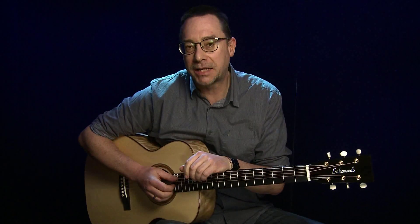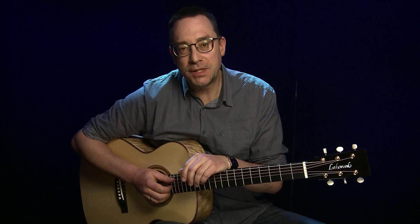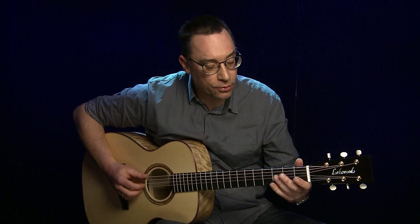Hallo, im Jazz-Workshop des Acoustic Player 3 2019 erwartet euch ein Jazzy Roots Blues. Ein Blues mit einer speziellen Form und einer Bridge mit Jazz-Akkorden und neben den Jazz-Akkorden ist speziell ein Shuffle-Groove-Thema dieses Workshops, habt ihr eben schon gehört.